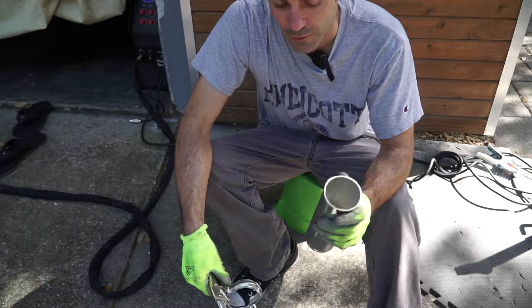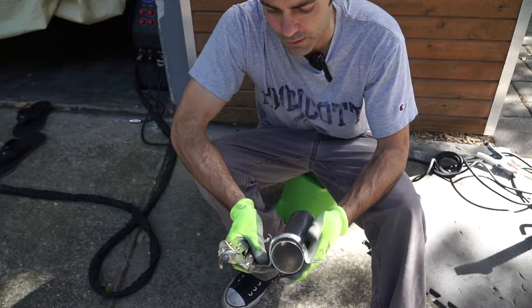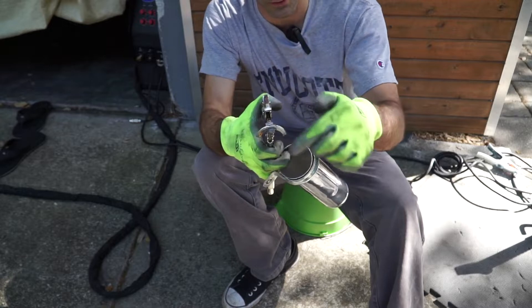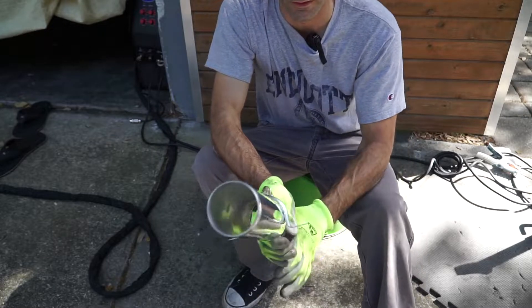I've got two-and-a-half inch pipe and I've got a two inch electrical conduit clamp that has an indentation. I can put this indented clamp around here, use my other clamp that I've welded on here — pretty much use an exhaust clamp, whatever you want — and basically try to bite down into the center of this and go around and see how it works.